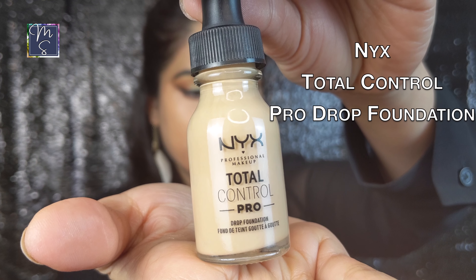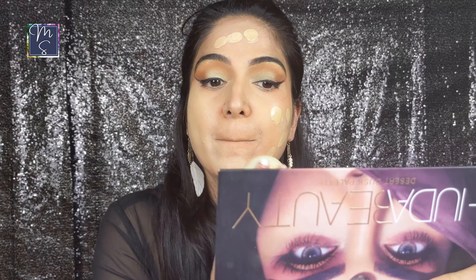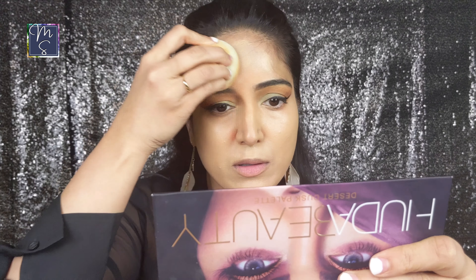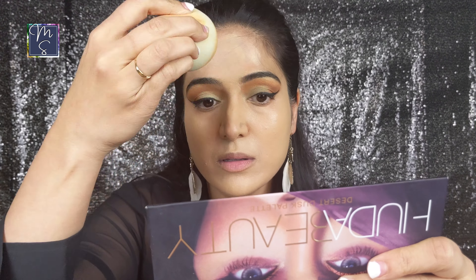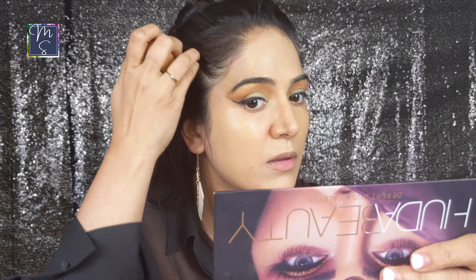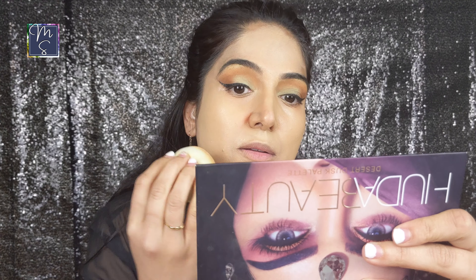For the foundation I'm applying the NYX Total Control Pro Drop Foundation. My shade is Medium Olive. What I like about this foundation is that it's buildable from sheer to full coverage — you just have to use more drops for more coverage. I would recommend using only a few drops to begin with and if you feel the need for more coverage you can add more. It's always easier to apply more foundation if needed but it's hard to take it off, so just go with a light hand and build up as you like.